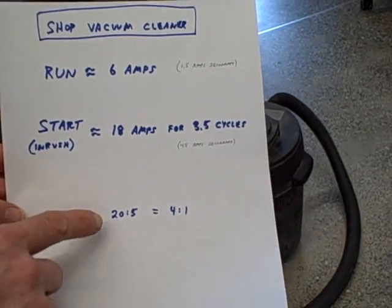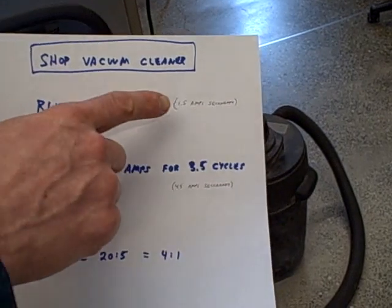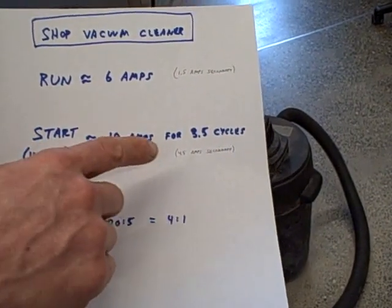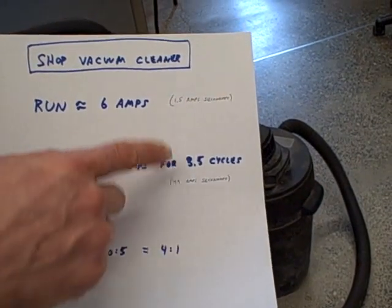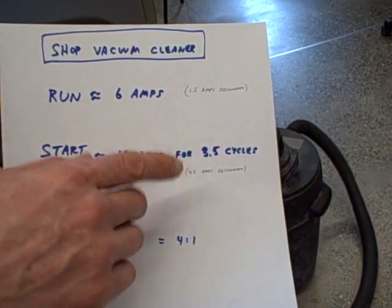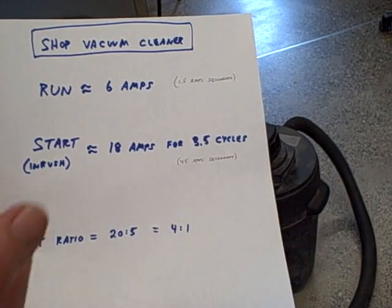Our current transformer ratio is 20 to 5, or 4 to 1. This means the running current is about 1.5 amps secondary to the relay, and the inrush current is about 4.5 amps secondary to the relay. This is important because when we program the relay, we're programming it in secondary amps, not primary amps — so we have to think in terms of what the CT is going to output to the relay.